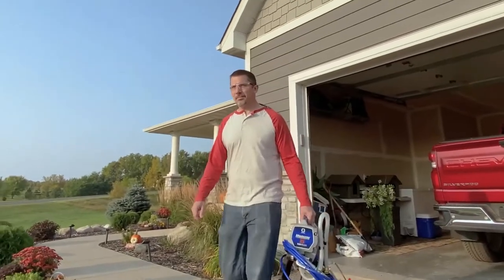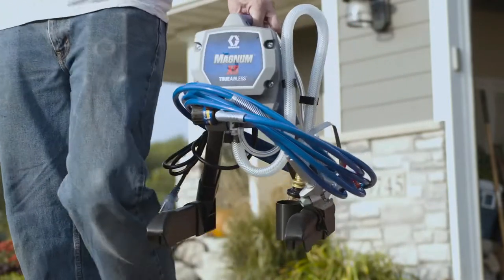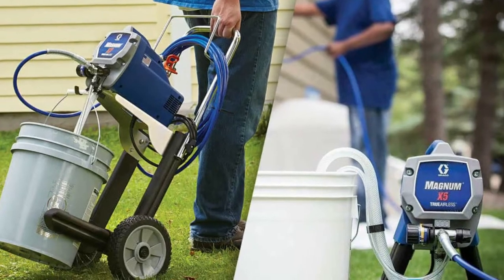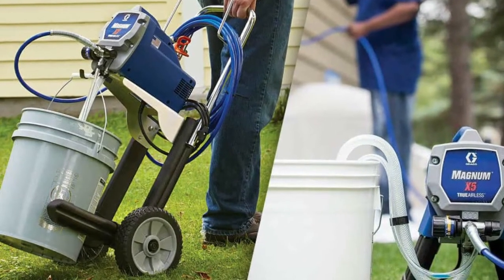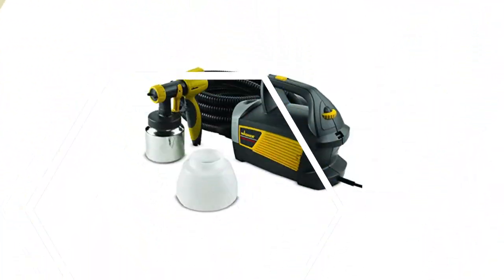As a result, the Graco Magnum is an excellent option for large jobs, such as a full kitchen redo or repainting a backyard fence. In addition, the Graco Project Series sprayers make it easy for avid DIY homeowners and handy persons to power through small to mid-sized jobs with speed and finesse.